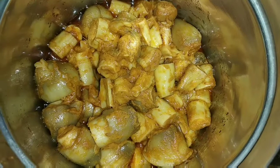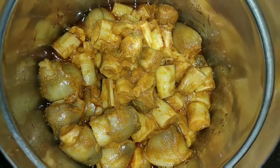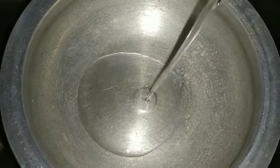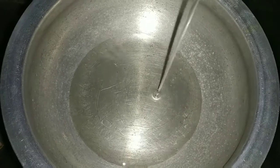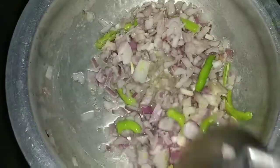First, I will clean it up in a shortcut. I will clean it up in two spoons of oil, a little bit. Finally, I will clean it up in a shortcut.